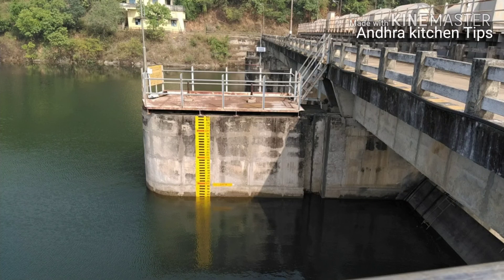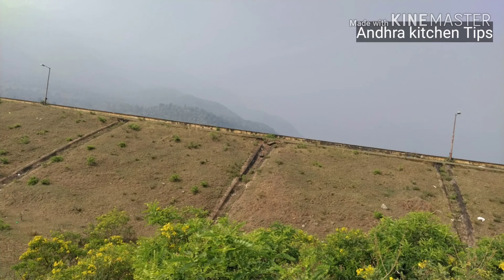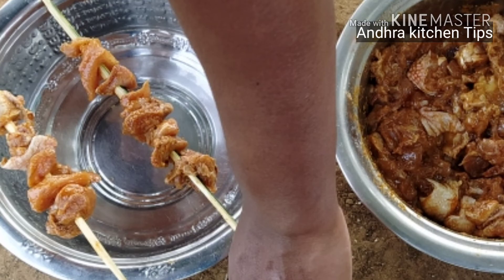Welcome to Andra Kitchen Tips. This is a pan and a pan. This is a dish.